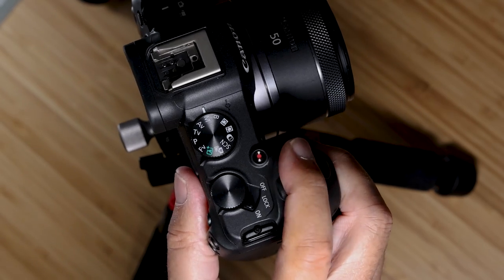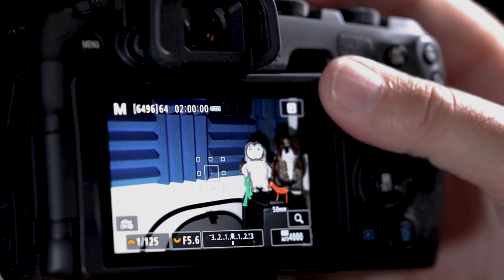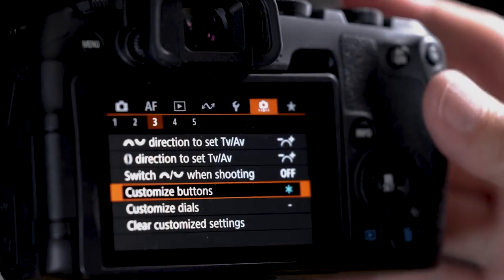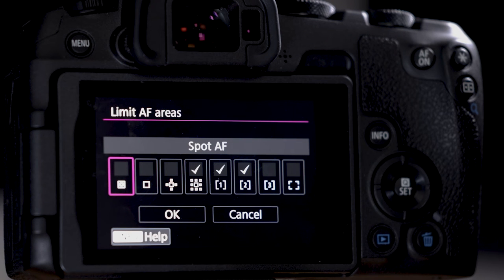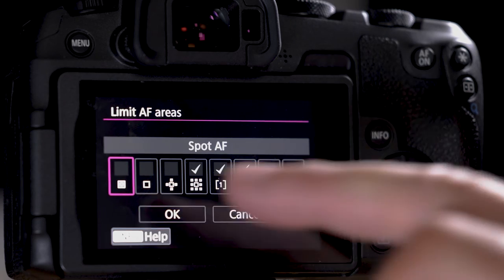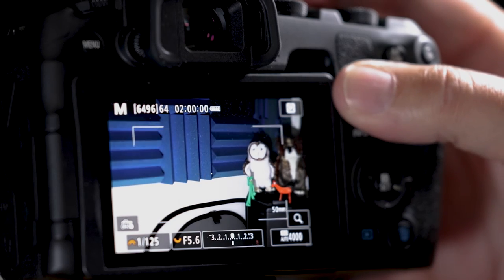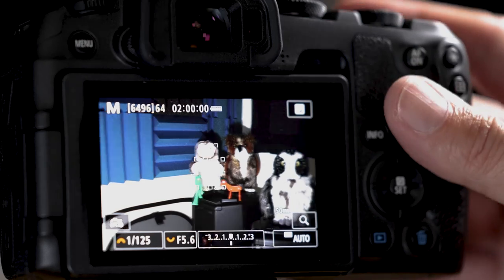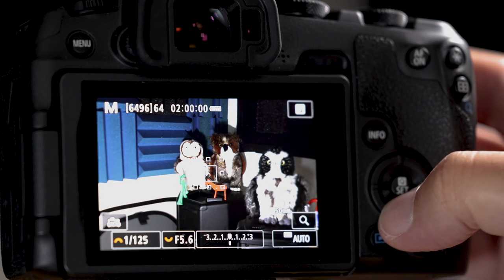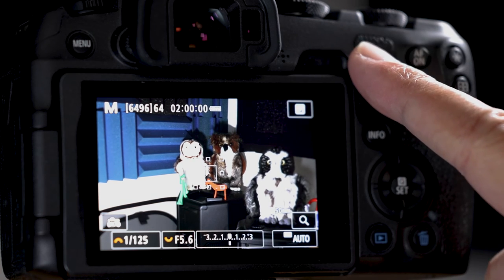Some of you might think something's wrong when your single point expanded disappears — it's not gone, the autofocus system has just taken over and eliminated it visually, but it's still there. You can add more autofocus areas: go to menu, autofocus, number four and toggle them on or off. We can quickly toggle between these three setups which covers about 90% of the day. But problems can arise — what if I want to shoot that salmon-colored horse and need to move the autofocus box?